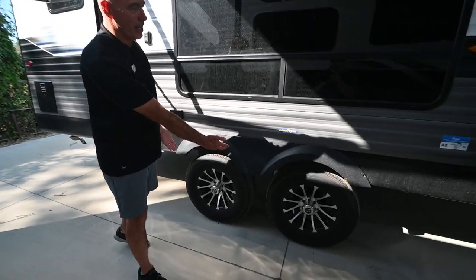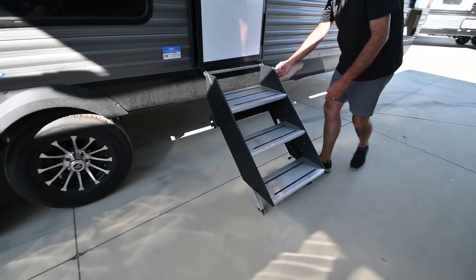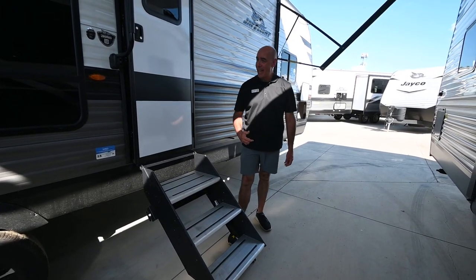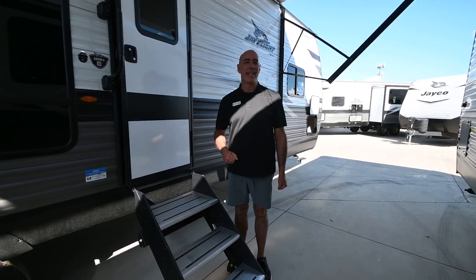Nice alloy wheels under here, and these are now standard in 2023. These Lippert solid steps — this used to be an option to get nice solid steps like these and now they're standard. Fully appreciate that. So hey, let's go on the inside and check it out.